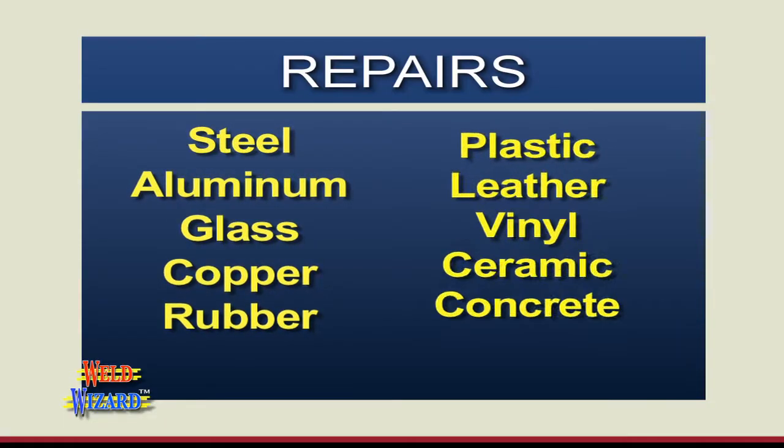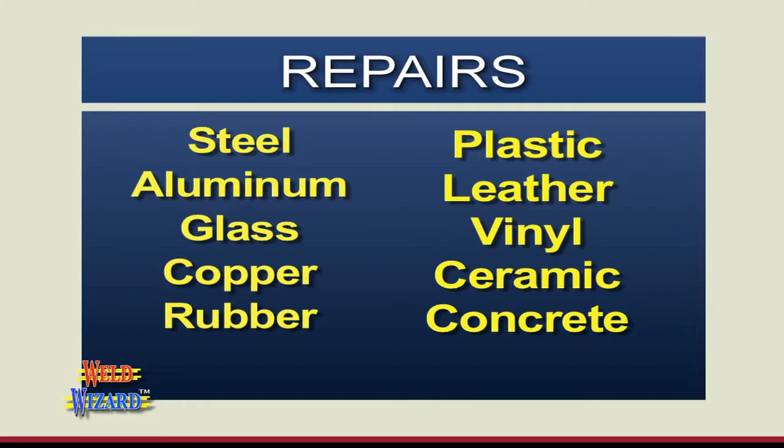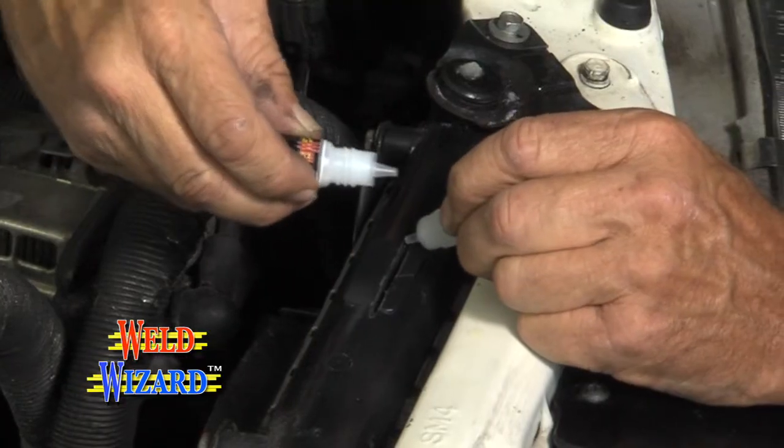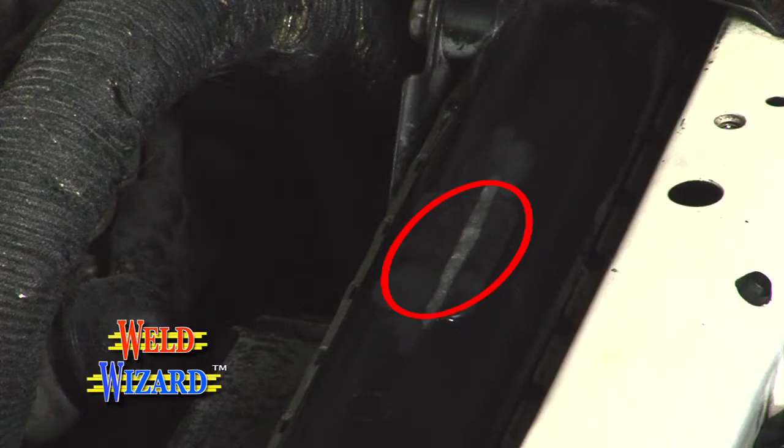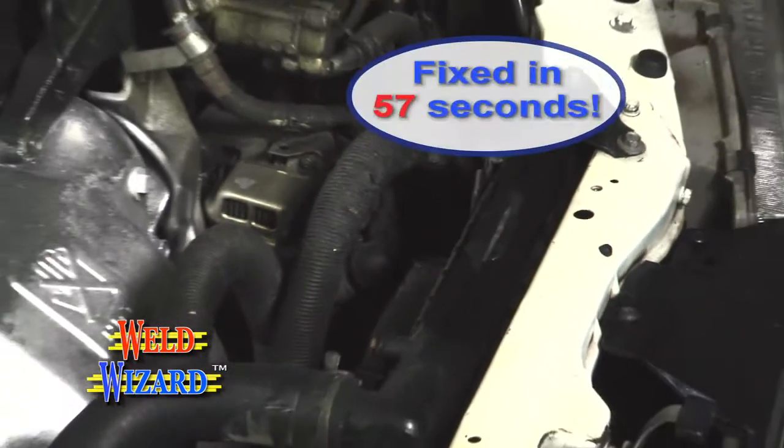WeldWizard makes expensive repairs that were impossible for you to make before. We made a gash in this radiator and then repaired it by building a weld seam with layers of our welding powder and welding liquid, and completed the job in less than 60 seconds.